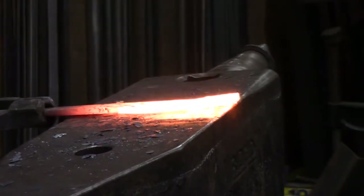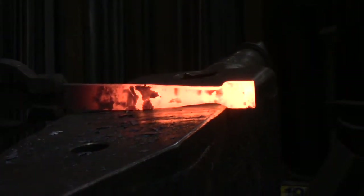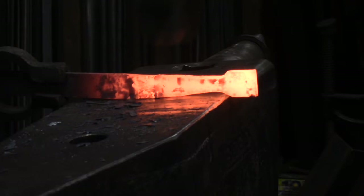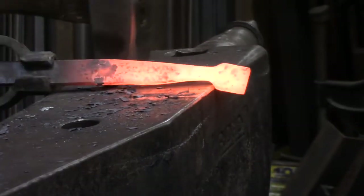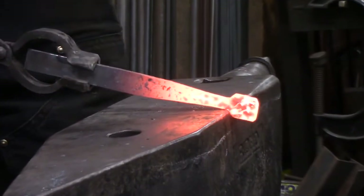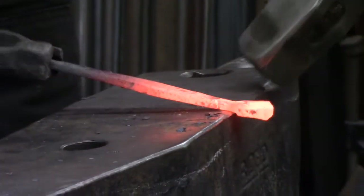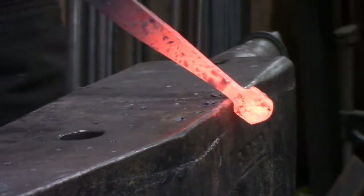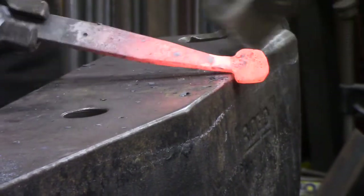So I'm going to start back here. Now I'm almost to my center point — march right up, flatten it out, flip it over: one, two, three, flip it over, one, two, three. Then I kind of roll it a bit, hinging on the shoulder to work the front.